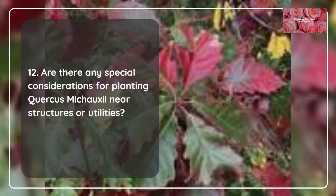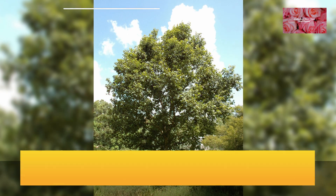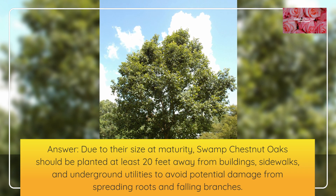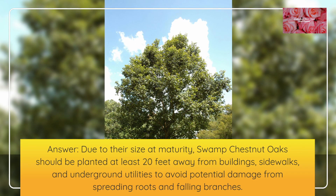Are there any special considerations for planting Quercus mishoei near structures or utilities? Due to their size at maturity, Swamp Chestnut Oaks should be planted at least 20 feet away from buildings, sidewalks, and underground utilities to avoid potential damage from spreading roots and falling branches.